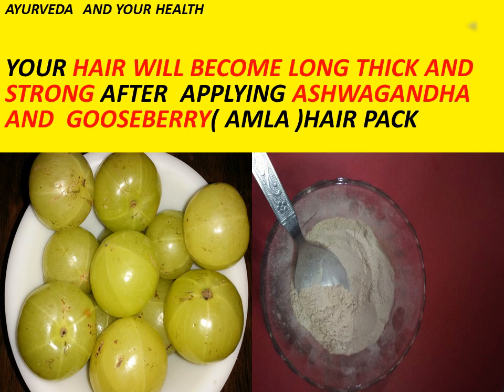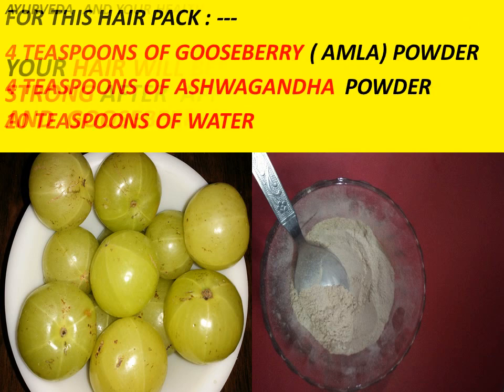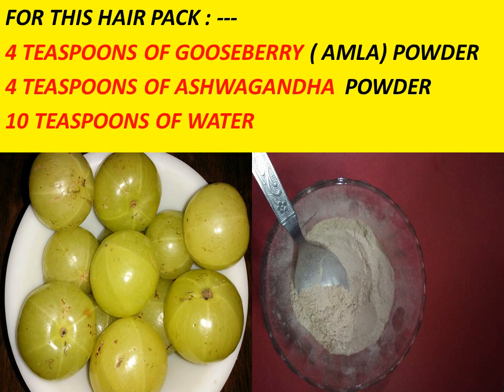So let's know what you have to do for making this hair mask. The things you need for this hair pack are 4 tsp of gooseberry amla powder, 4 tsp of ashwagandha powder, and 10 tsp of water.